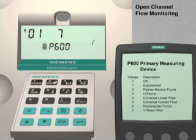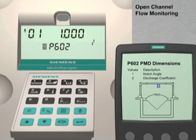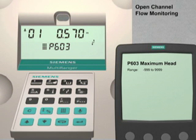We now have to enter the dimensional unit of our V-notch weir. Press the Up Arrow key to go to parameter 602. The dimensional unit we will set for this parameter is the notch angle. In our example, we are using a 90-degree V-notch weir. Enter 90, followed by the Enter key to set this value. Use the Up Arrow key to go to the next parameter. Parameter 603 is the maximum head value. For our example, we are going to set the maximum head value to be the same value as our span, 0.3 meters. Enter 0.3, followed by the Enter key to set this value.